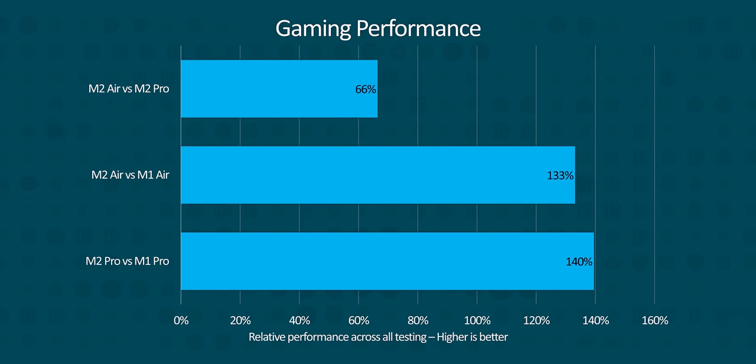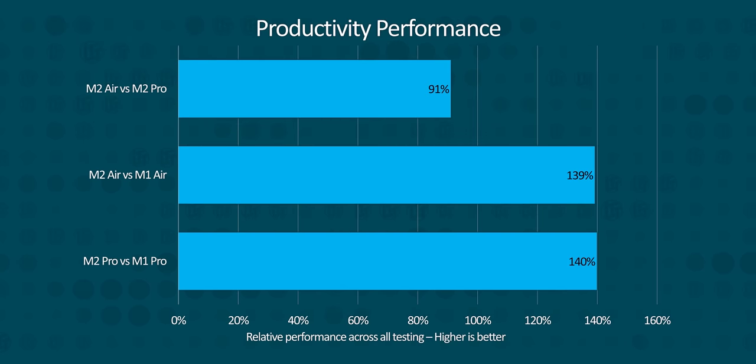The biggest outliers are mostly in gaming, which for many Mac users is not terribly important. If we look purely at productivity, the M2 Air is within 9% of the M2 Pro, which is frankly extremely impressive considering the monstrous difference in cooling capacity. The main difference is that most of these real-world use cases just aren't going to be continuous loads that will throttle the chip.